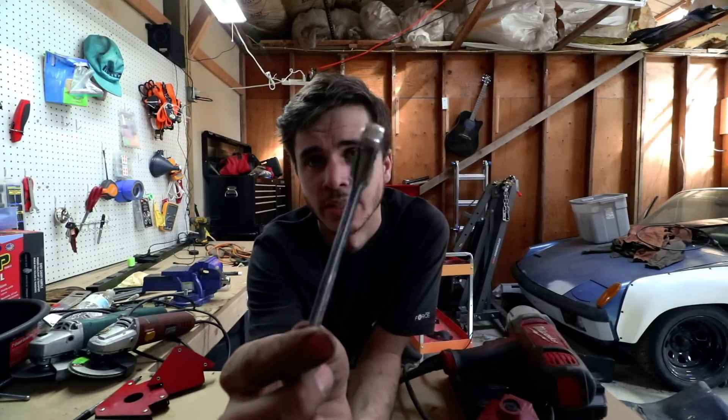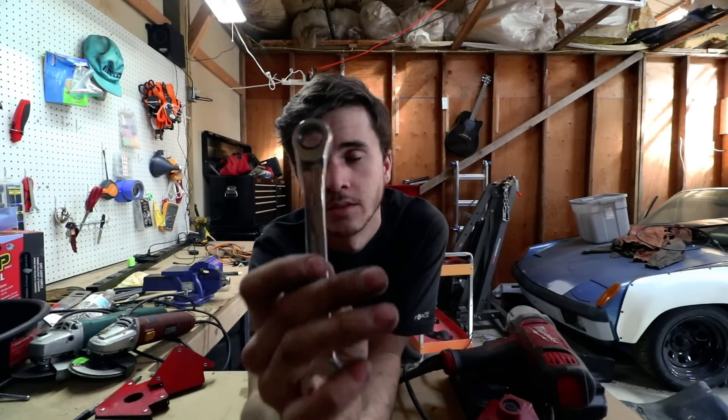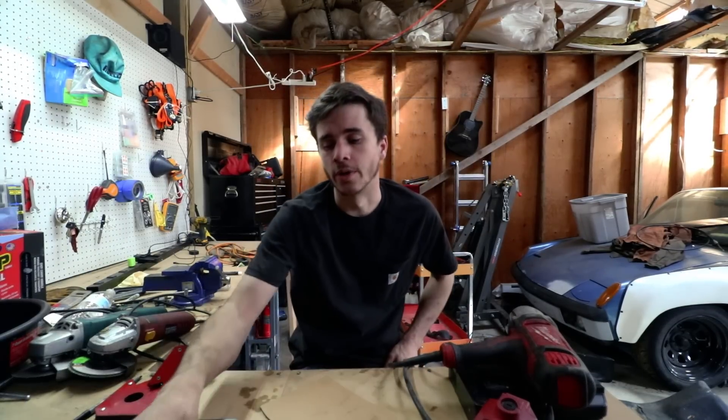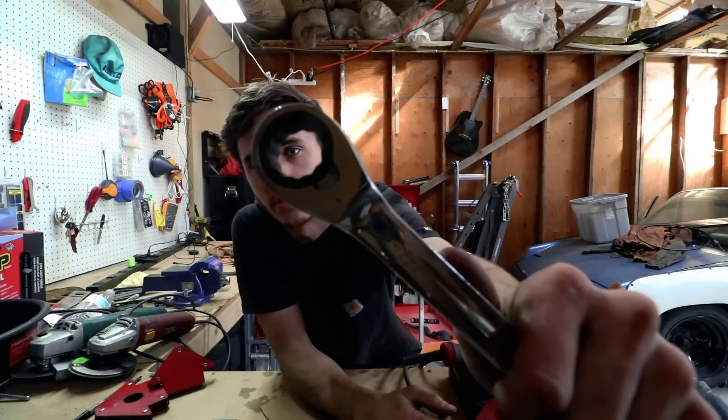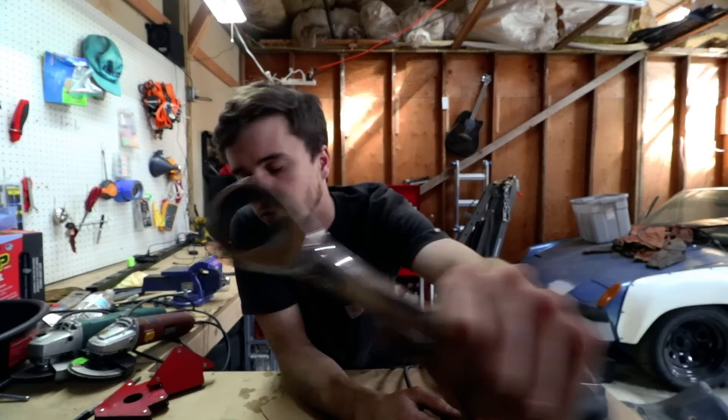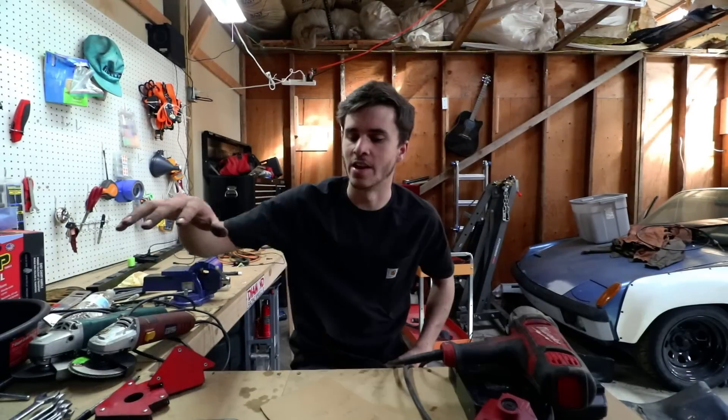Sort of. I've used the Harbor Freight wrenches for over a year and haven't had one break yet, but they're starting to show their age — sometimes they lock up and basically just become a normal box-end wrench. There's no way to service them, but they do have a lifetime warranty, which a lot of people don't realize. The Blue Points are serviceable.